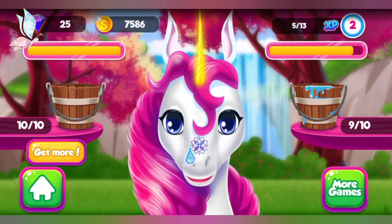Mmm! Yummy! Look how happy our little unicorn is now!